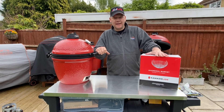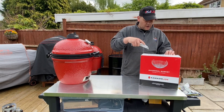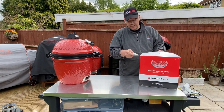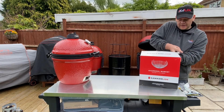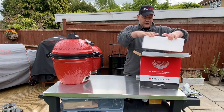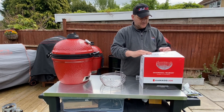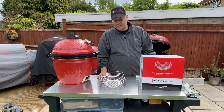Let's get going with the unboxing. I have long said the baskets needed to have one for the Junior, because I don't like the cast iron grate they put in the bottom — it's just clunky, and it rusts as well. So now I've finally got my hands on one of these charcoal baskets. Let me show you how you put it in.